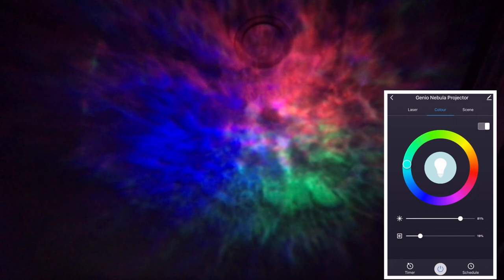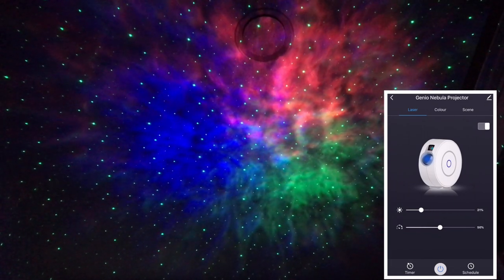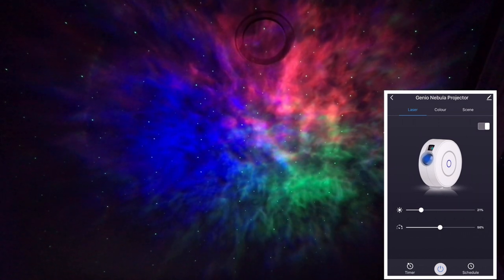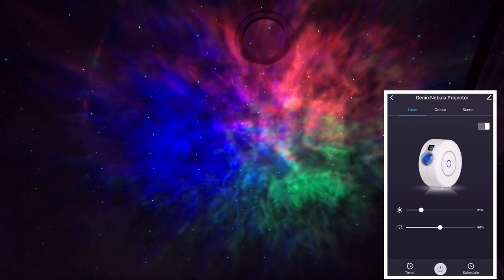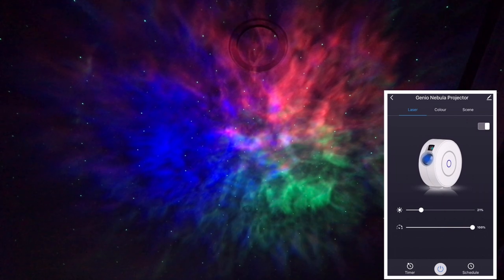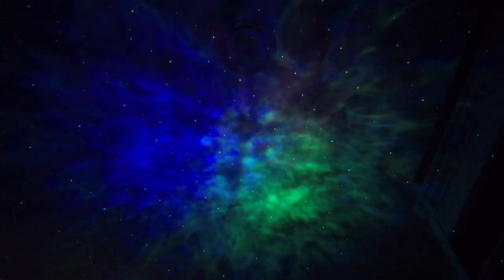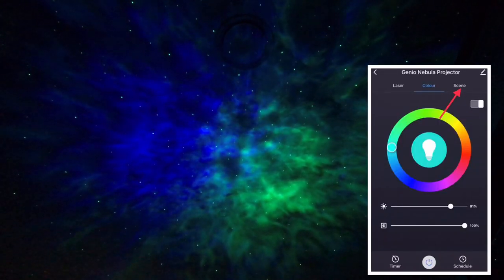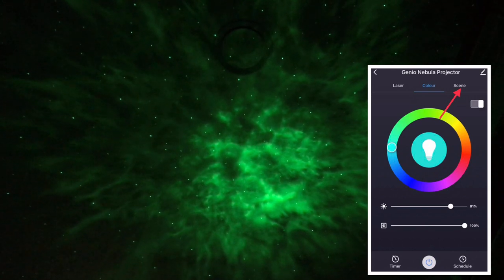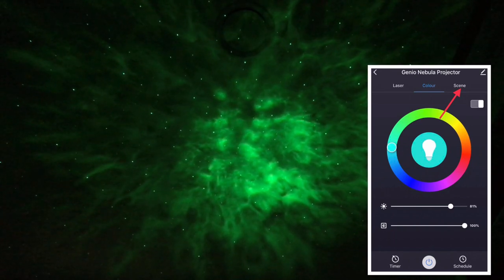Next go to the laser setting at the top next to color and you can actually turn your stars on. I think this is a little too much so I like to set them to around 20% — here you can just see them but they're not in such an organized pattern. We can also change the speed at which it all moves underneath that. At 100% speed it moves really fast, and at 10% it moves really slow.